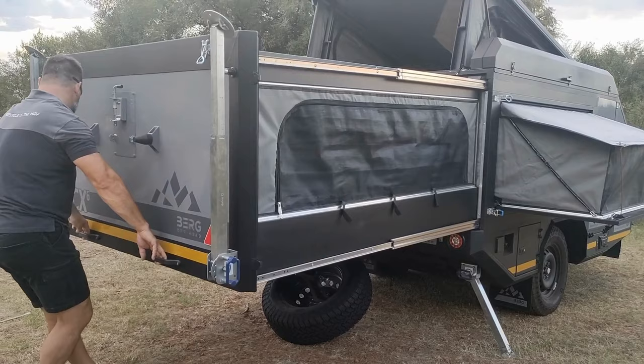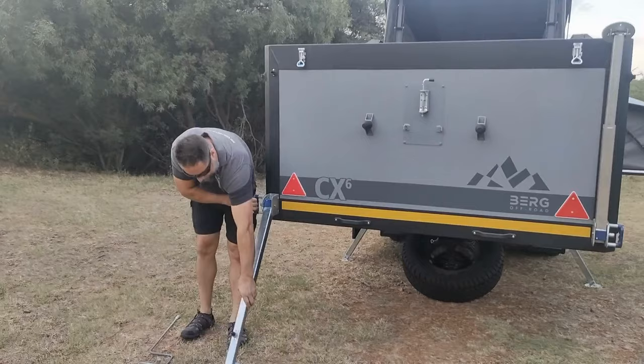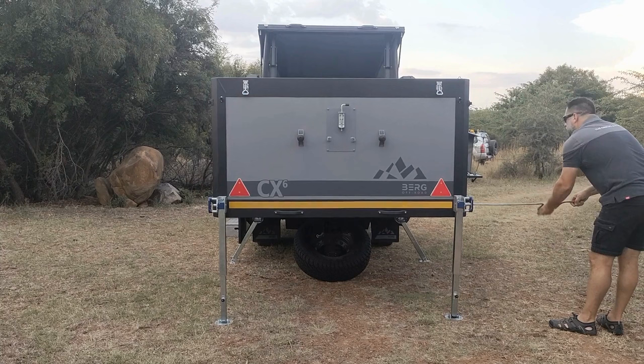Each slide can take 70 kilos. Let me show you quickly what it looks like on the inside — you can see the king-size bed when it's slid out and the three single beds. You need to put those mattresses on top of the king-size mattress when you slide it back in.